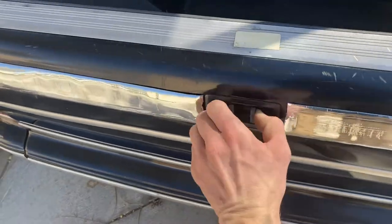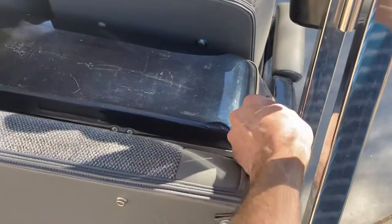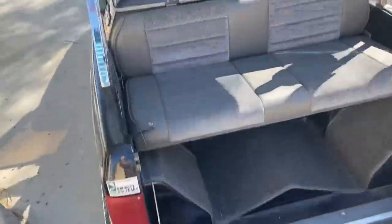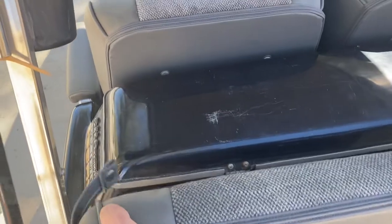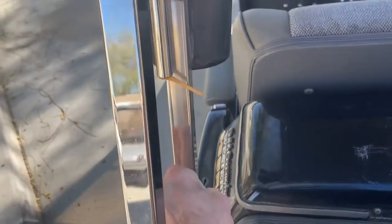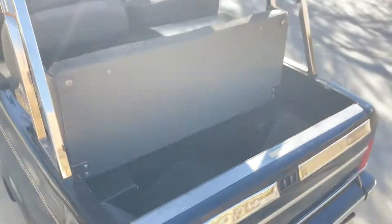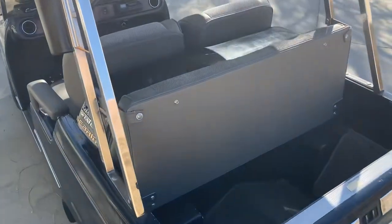Folding your seat down: take your tailgate, pinch those two sides, and on both sides you've got snaps that hold your seat up in place. Go ahead and fold that down and there's your rear seat with your step. Putting it back up is simple — reattach your snap on both sides and fold up your tailgate. And there you go, set up for golf storage.